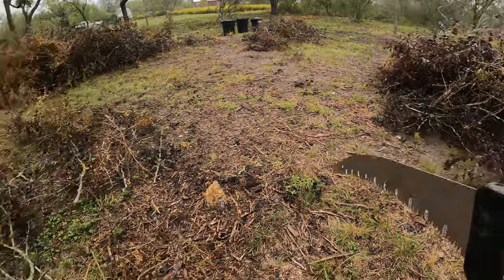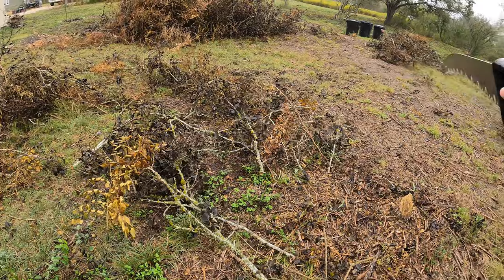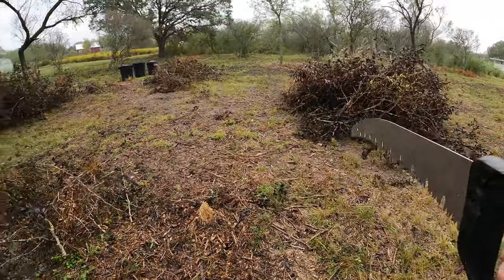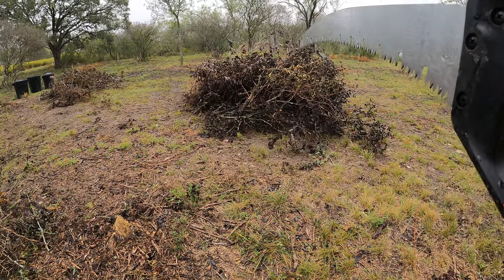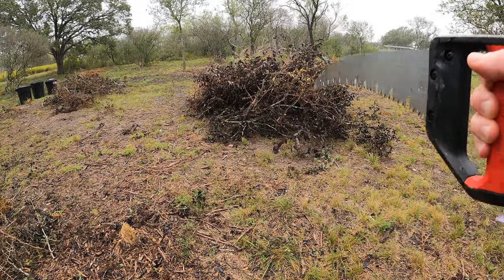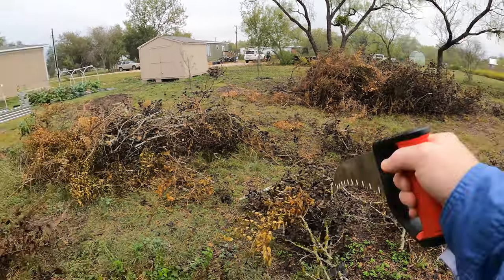I'm cutting down some bigger branches into smaller stuff and then throwing that on. I've separated this into a couple different piles because I do not want to be burning a giant pile. There's a lot of brush as you can see — that giant thing there.